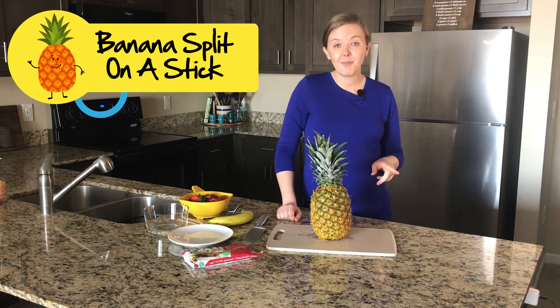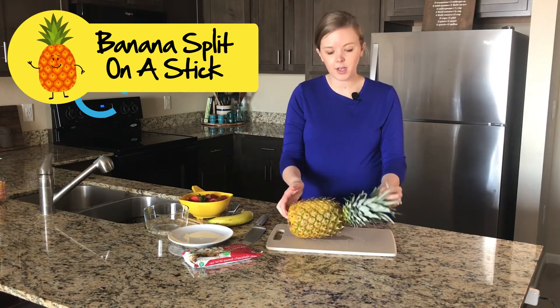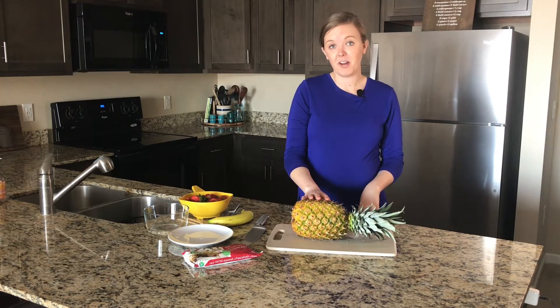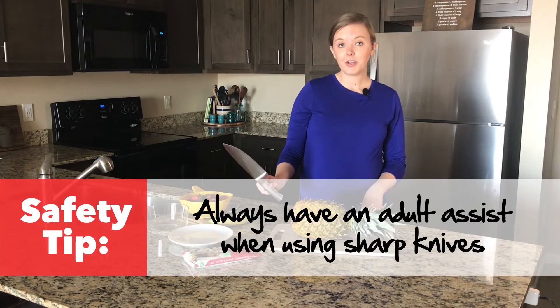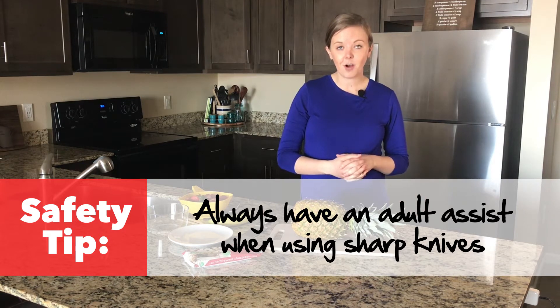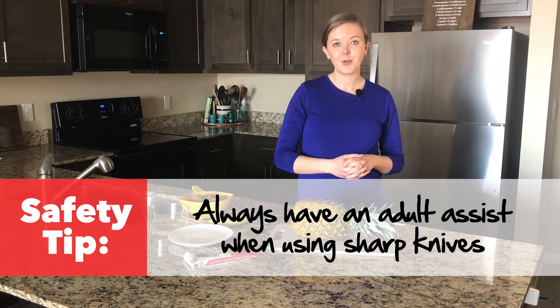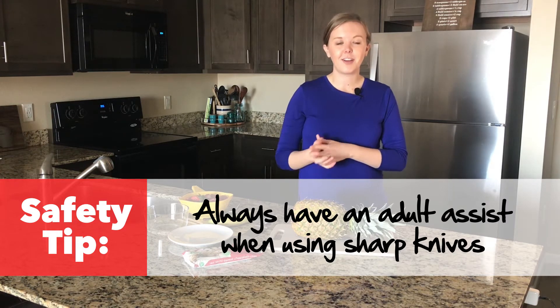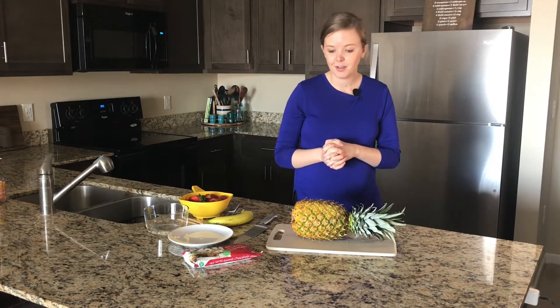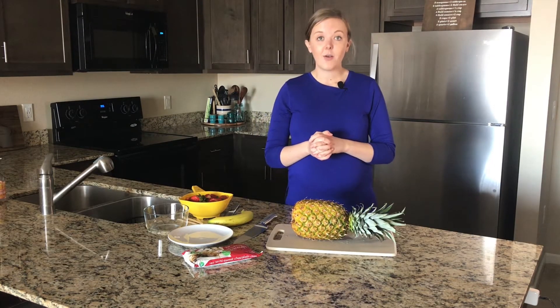The first step is to cut the pineapple. There are a few different ways you can cut a pineapple — I'm going to show you one of my ways. You will be using a sharp knife that is quite large, so if you're much younger, please do not be handling the knife. Always be sure that you have an adult with you, and if you're too young, have that adult do all the cutting. Trust me, there are other fun parts of this recipe that you'll be able to do all by yourself.